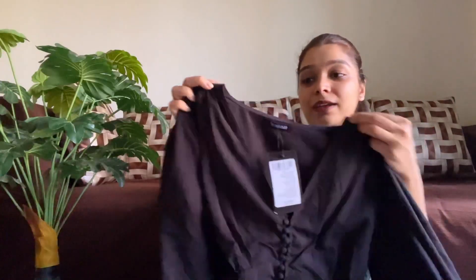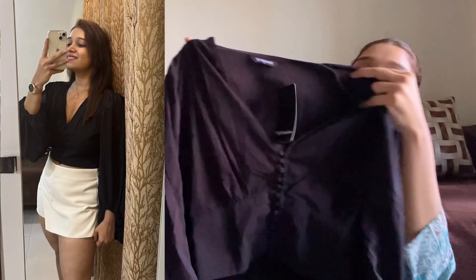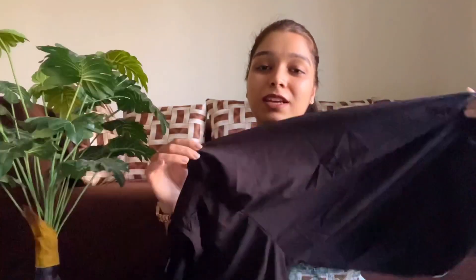It is a deep neck, so that is one issue for me — it has to be altered. Also, the white top had buttons on the front, which was really amazing — like a proper party wear top, simple but looking really cute. Black and white tops were really amazing, their fitting was very proper.